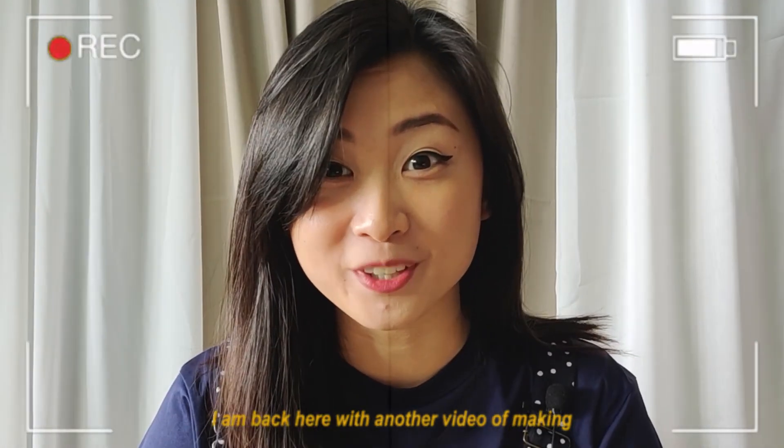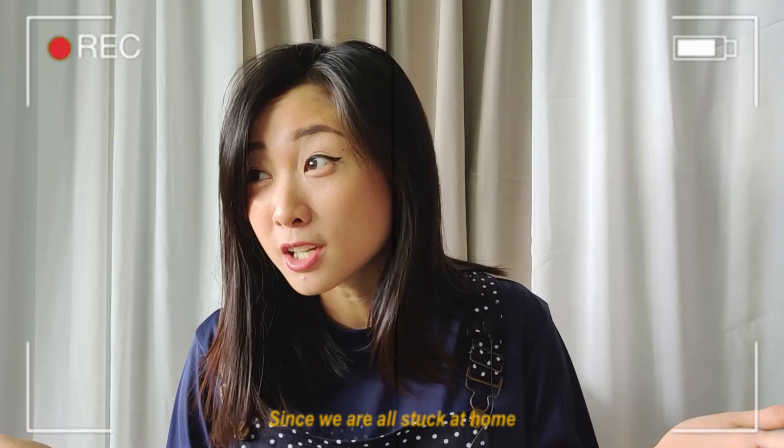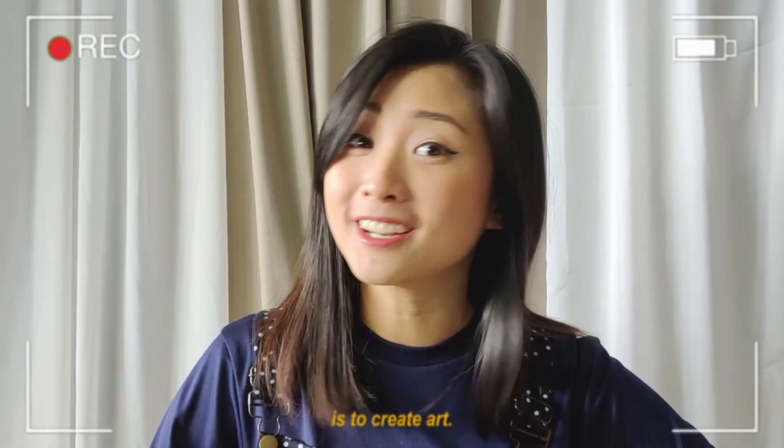Hello, I am back here with another video of making another resin artwork. Since we are all stuck at home and have plenty of time now, one of the things that you can do is to create art.